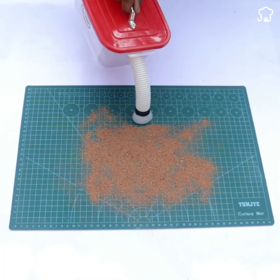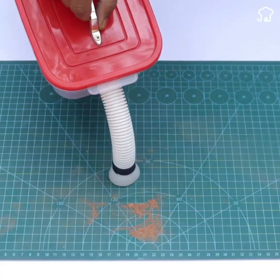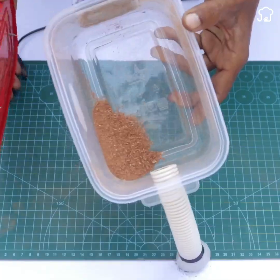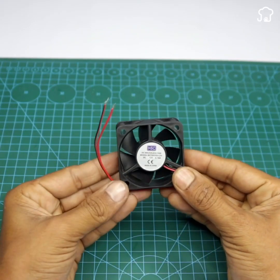Learn how to build a homemade vacuum cleaner easily and quickly with simple materials that you can find in any electronics store and home. To start this project you will need two basic components: a compact 12 volt fan and a conventional current adapter.